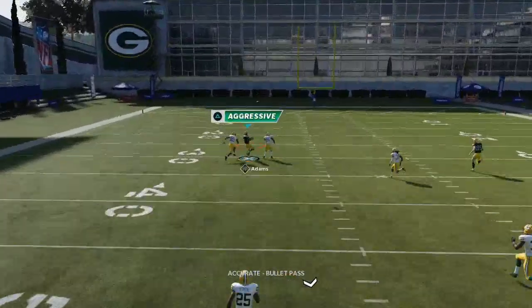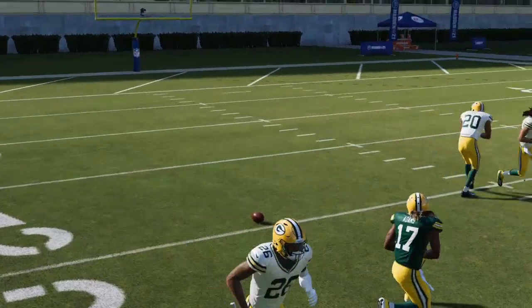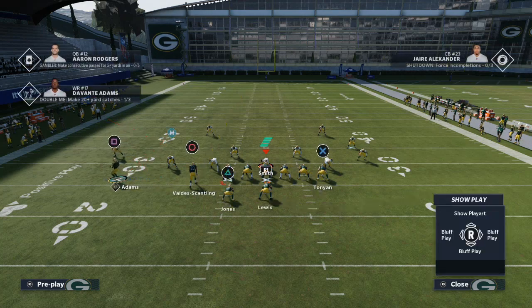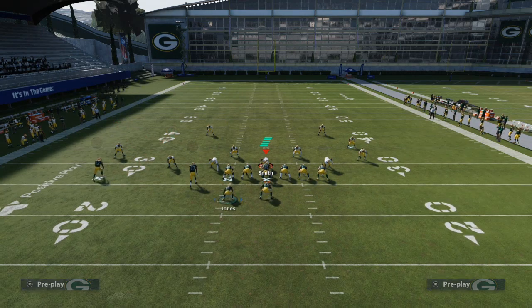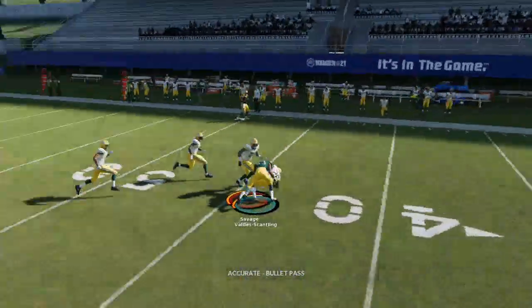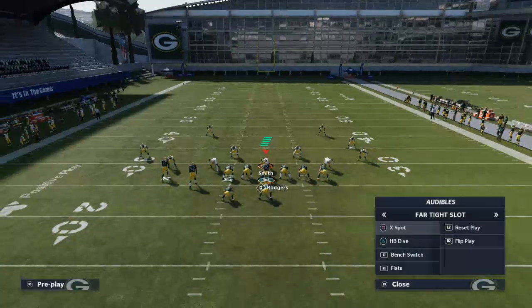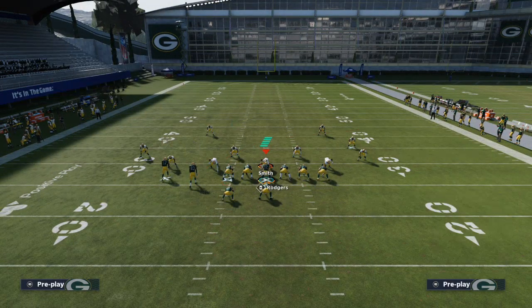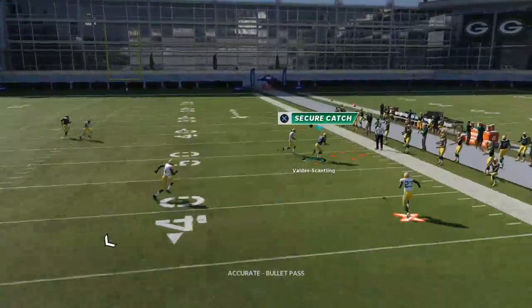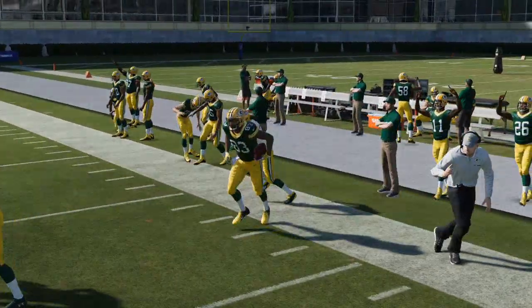One issue with Far Tight is alignment, which is why you might want to use Bench Switch instead — Bench Switch will work just fine here. Now if that safety is in the middle of the field giving you trouble, you can run the Flats play from Far Tight Slot. You can work the crossing route or the post combo over the top, so there's a lot of opportunity there.